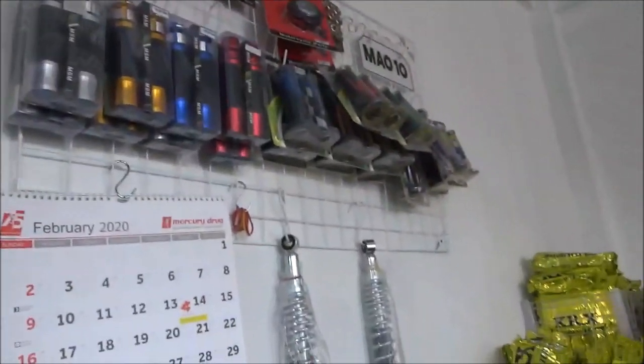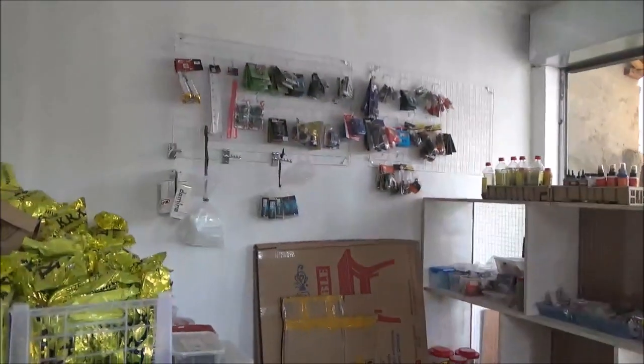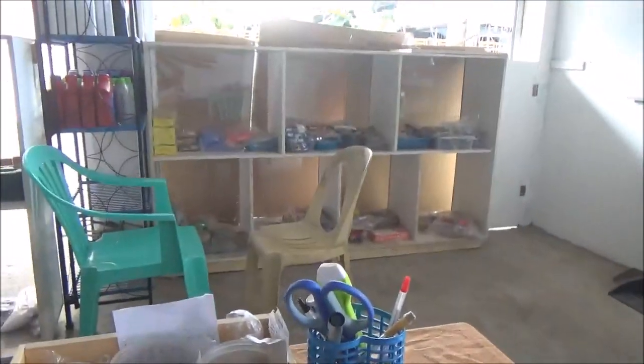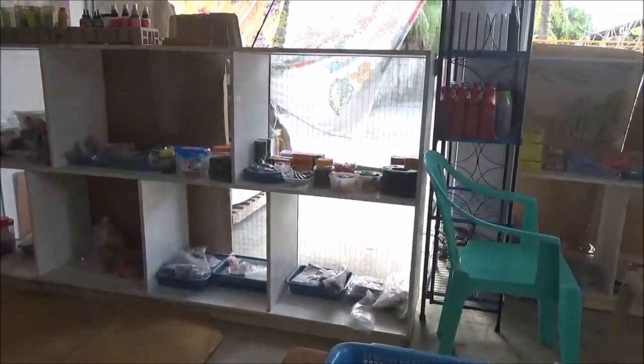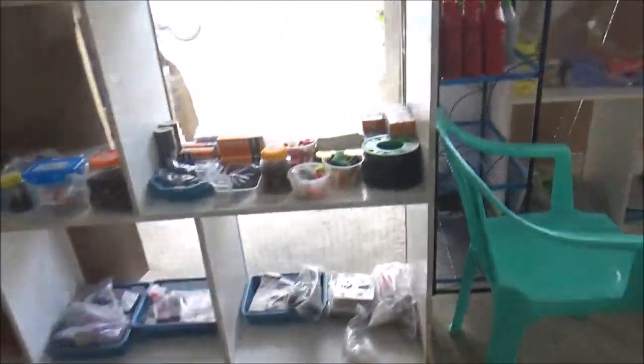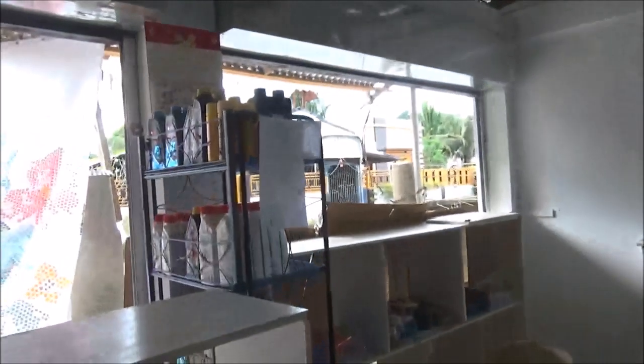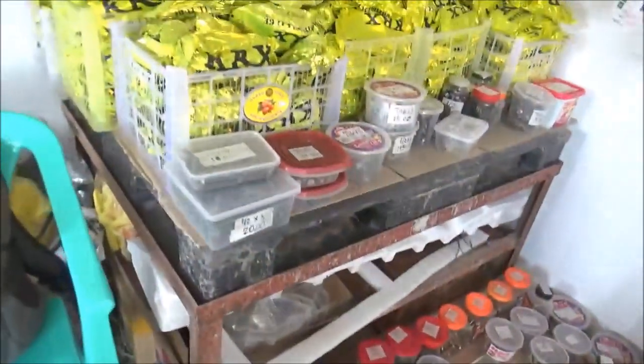So nagbebenta kami ng motor parts - motorcycle parts and accessories. Iyon yung mga karton nilalagayin namin dyan kasi pag ganitong oras, maaraw na. Ito yung mga benta namin, mga basic needs ng pang motorsiklo: bearings, mga ilaw, battery, mga langis, tapos ito mga nuts and bolts - kompleto.